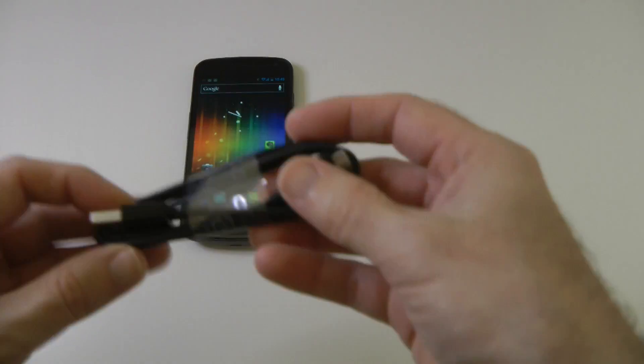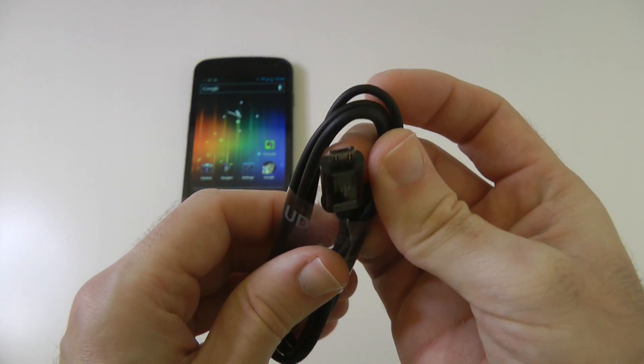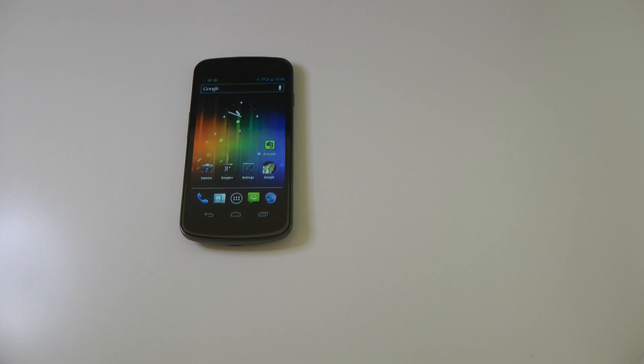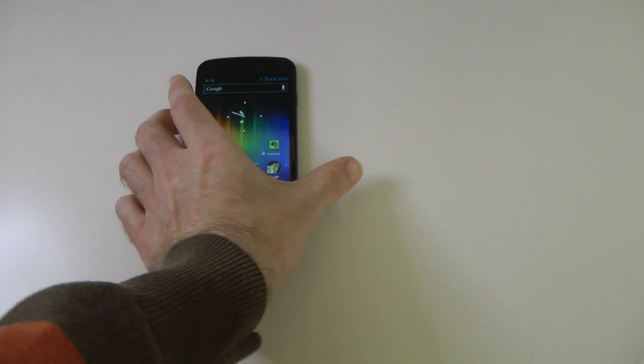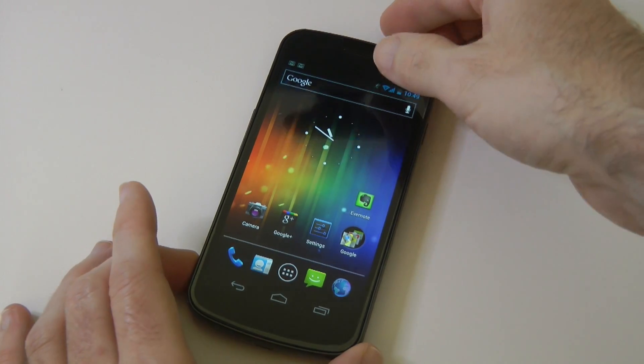Last but not least, the USB cable — full size on one end to go into the charger and micro USB on the other to go into the handset. Let's have a first look at the Galaxy Nexus.